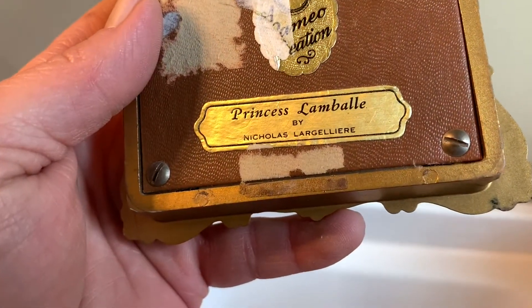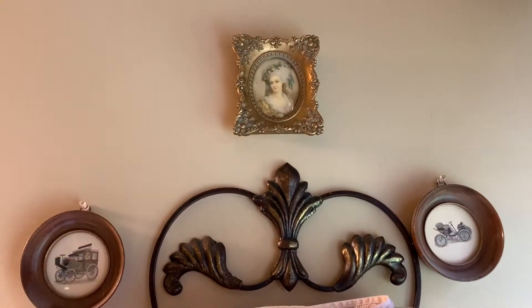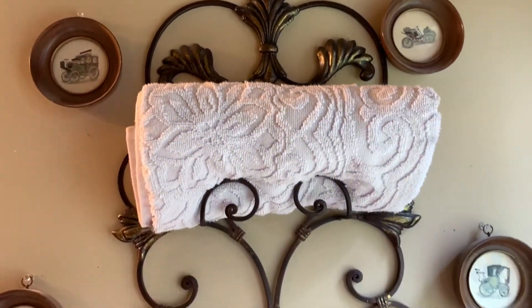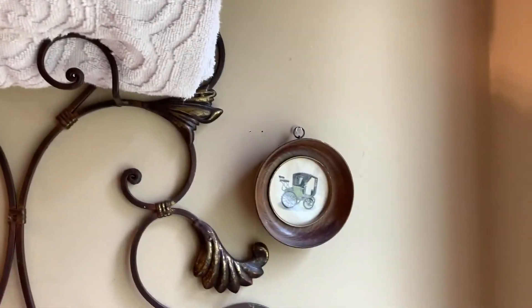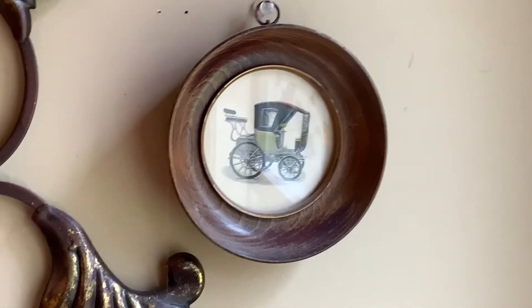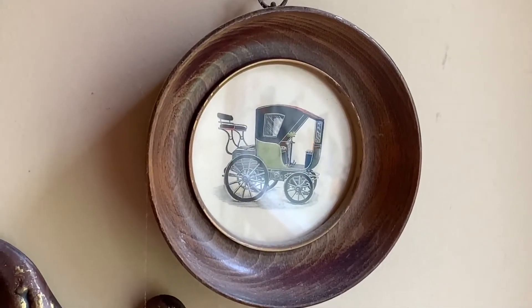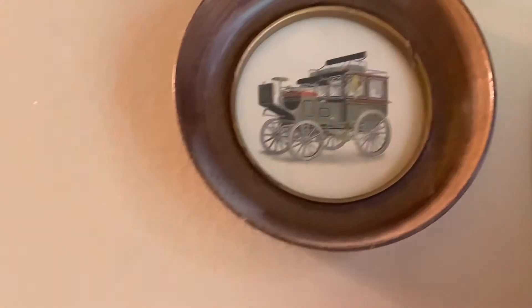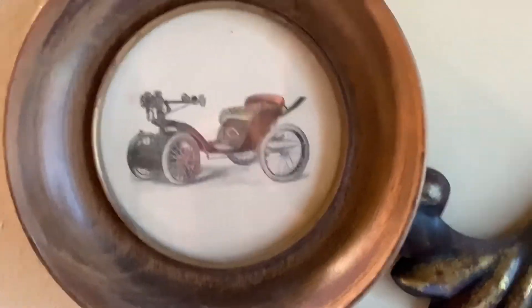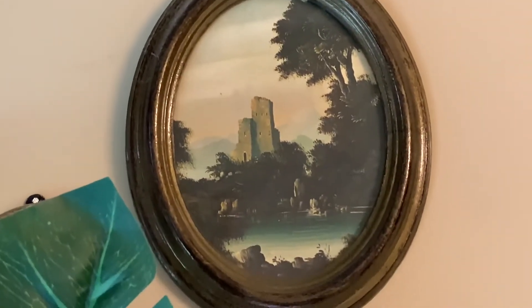This is Princess Limbaugh by Nicholas Lajarelli. That's how I have this one hung up. This is another old plate rack — I use it to hold towels. These little guys I found at an antique store, and they're antique automobiles. I felt like these fit in really well with my little Cameo Creation girls. Here's another picture I found at an antique store — it's of a castle, it's not a Cameo Creation, but I thought I'd show you.